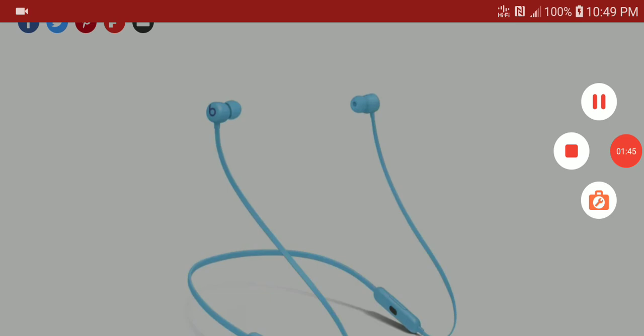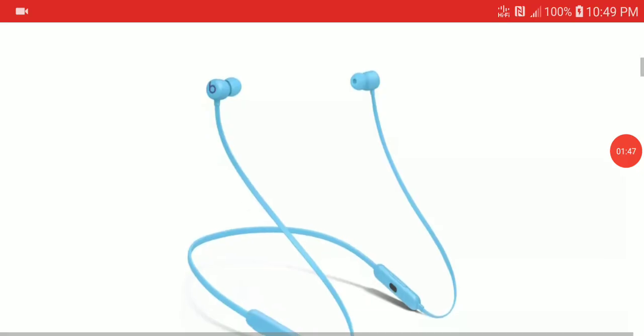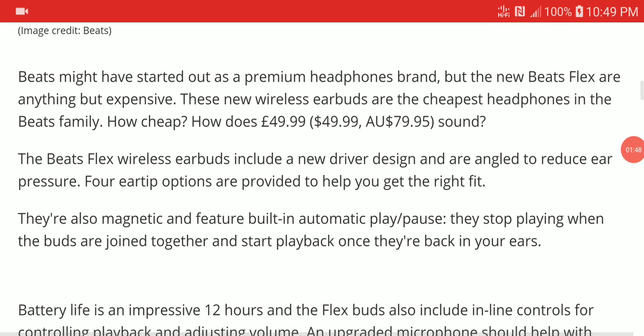For $50, I don't think anybody can ask for more. It is a very well-made product from Apple. Apple owns Beats now, so even though they don't focus on producing many Beats products every year like Beats used to, they still bring out something decent to put on the market to compete.